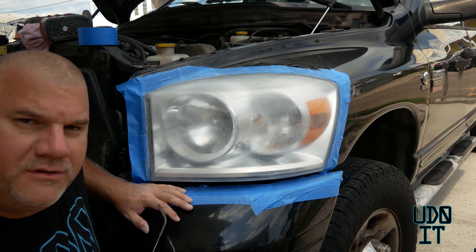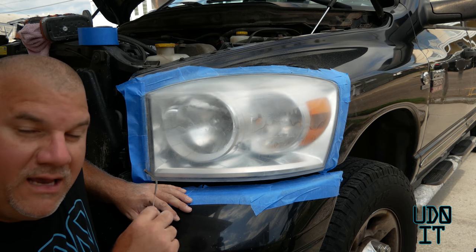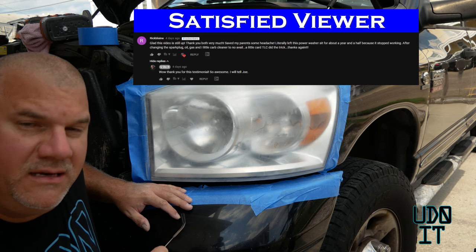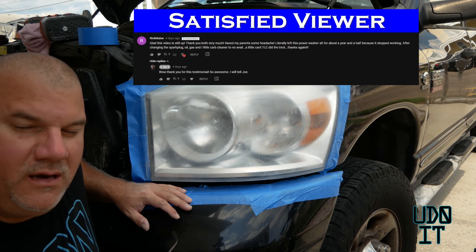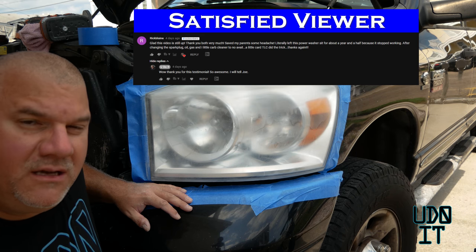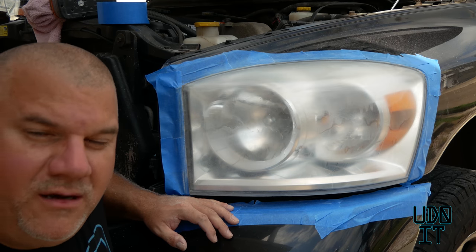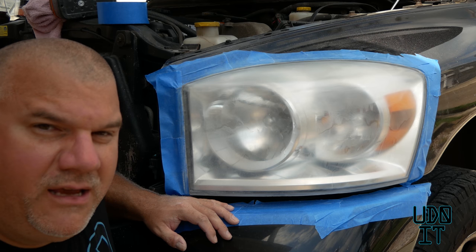What I'm finding when using this kit is that this headlight is a lot larger than it was on the Pontiac, so I'm going through the sanding discs a lot quicker. You have to consider what size headlight you have when you buy this kit — depending upon the size, you may find that you need an additional kit.